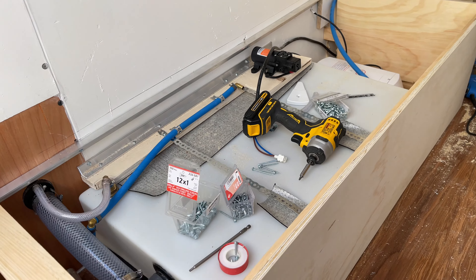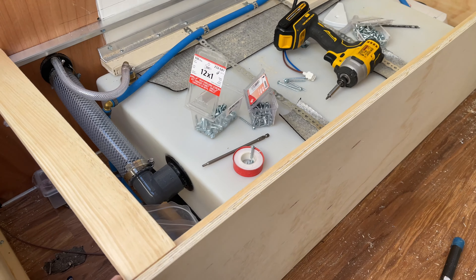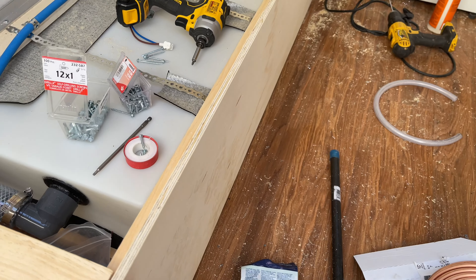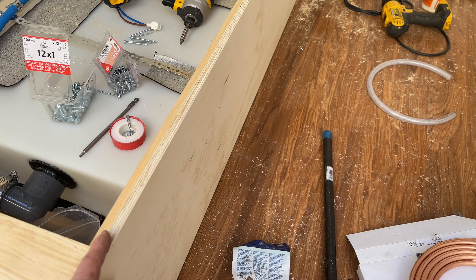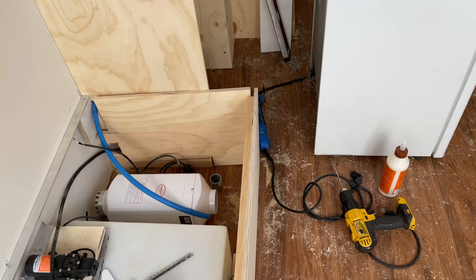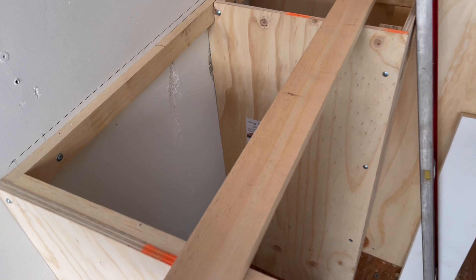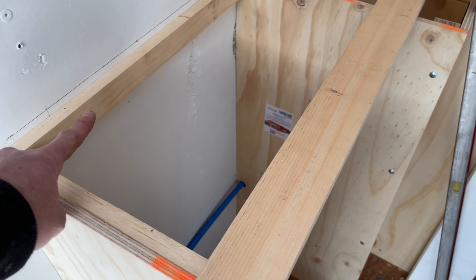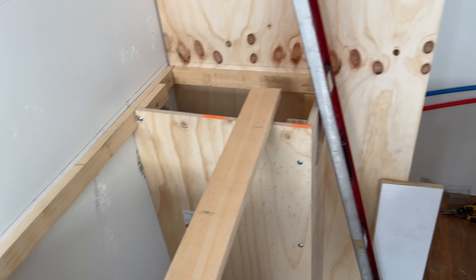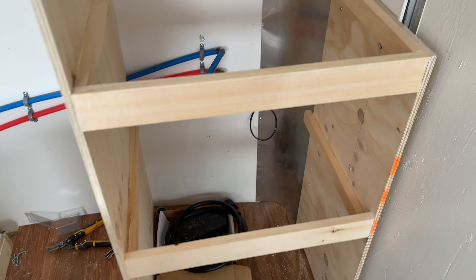I'll put a piano hinge on here so the plywood lid lifts up to access the tank and shutoff valve. I think this makes it fairly light — it'd be even lighter with one-eighth inch plywood, but I wanted the extra strength. The one-by-twos screwed together make it pretty strong, same with the sink area.